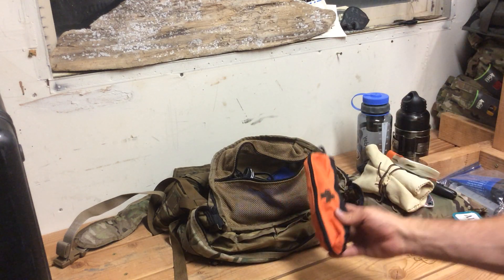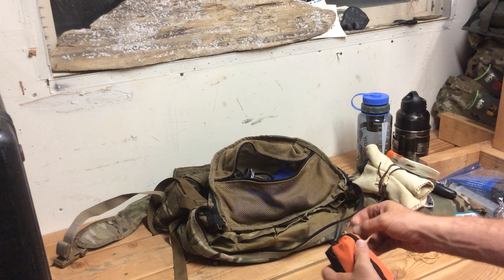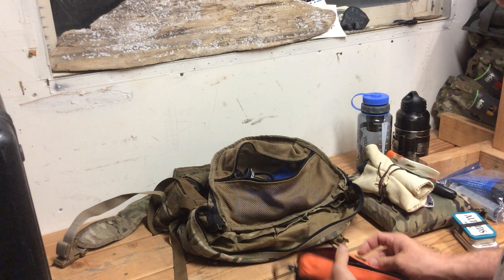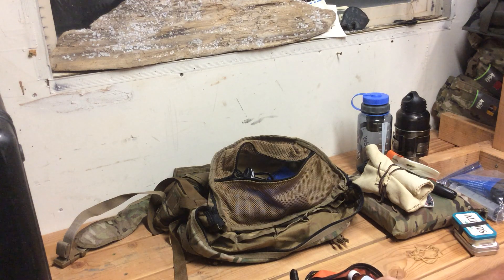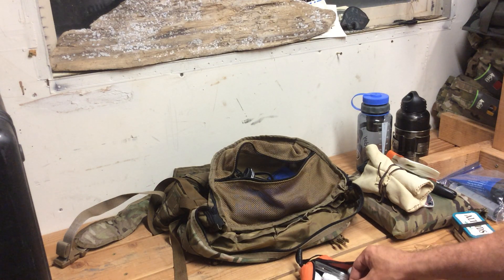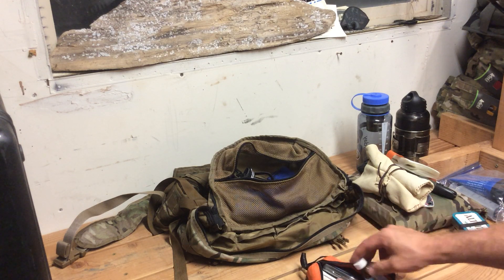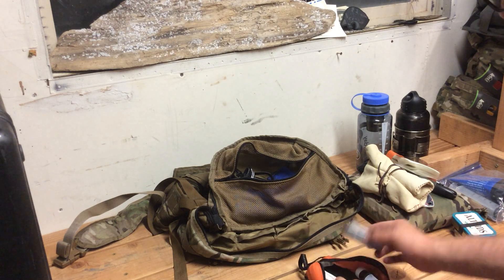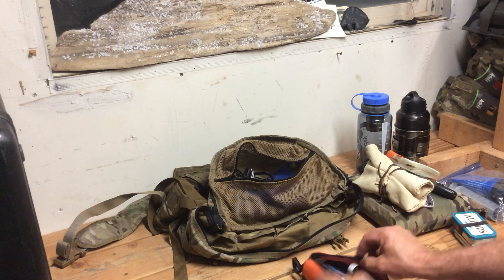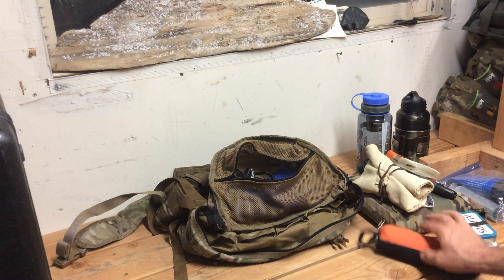Moving on — this is the famed Walmart pencil case, $1.99. These things are awesome. It's a little first aid kit: I've got some band-aids, some tape, some Icy Hot — I was having ankle problems at the time — some After Bite, a little liquid bandage, and more of the sawdust Vaseline mixture that found its way in there.